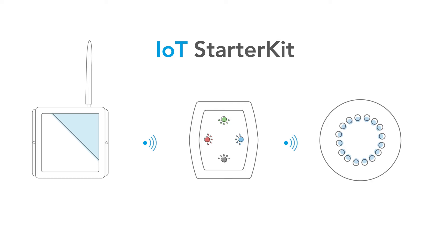Hi, my name is Alex Raimondi, CEO of Miromico in Zurich, Switzerland. Today I'm going to unbox our Maxim starter kit.